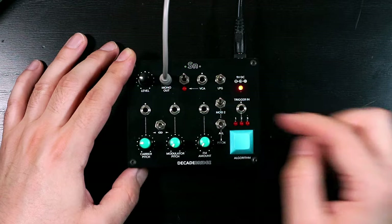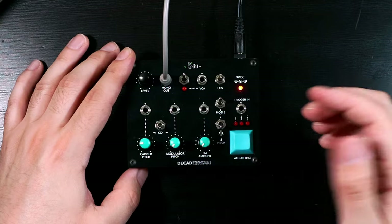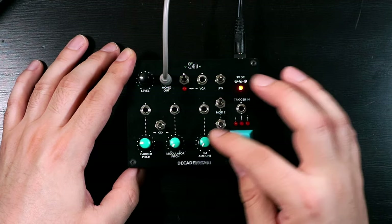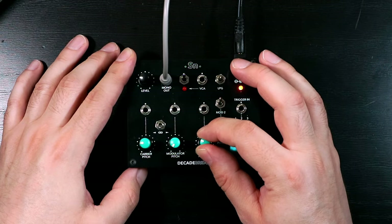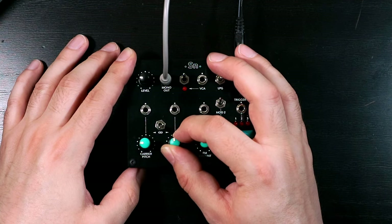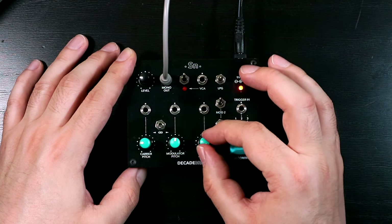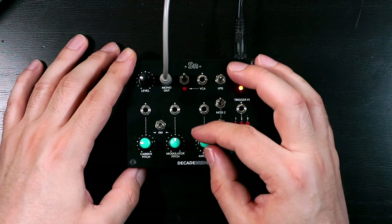This is also CV-viable. And then we have two modulators, which are harmonically related depending on settings of some of these switches here. We can't hear the modulators' effect at the moment because the FM amount is currently turned down. So let's just bring this up a little bit and adjust our modulator pitch. Like the carrier pitch, the modulator pitch and the FM amount are also CV-viable.